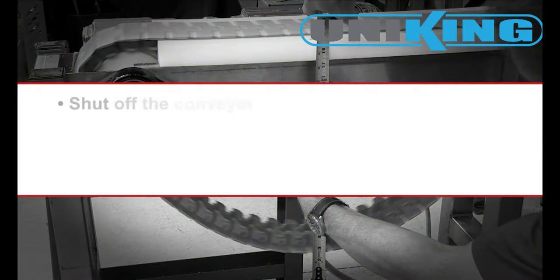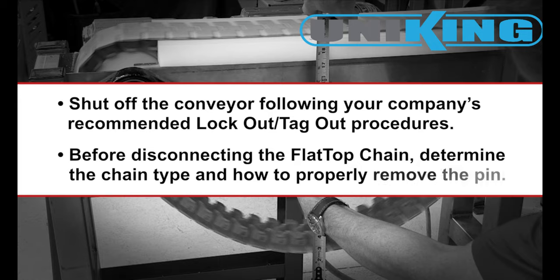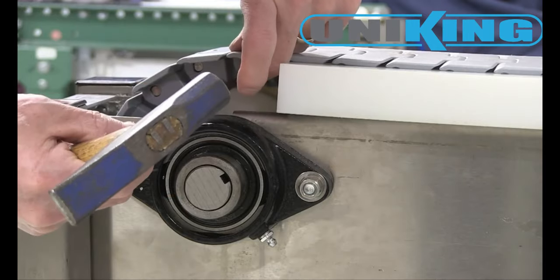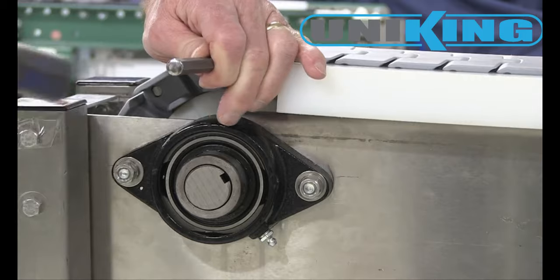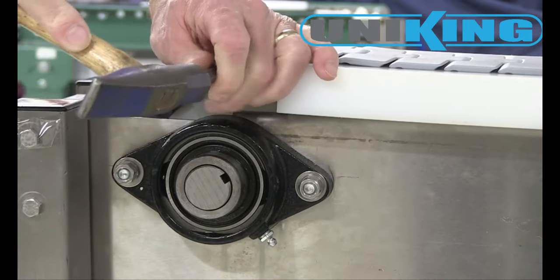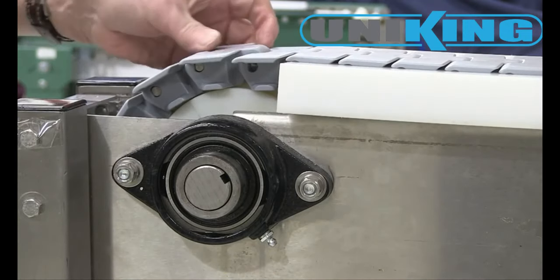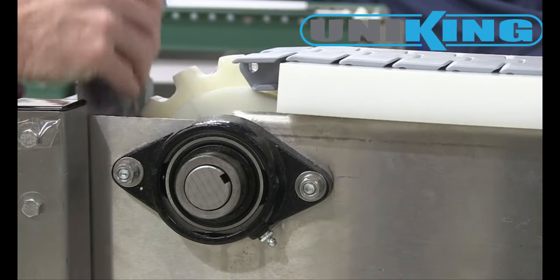Shut off the conveyor following your company's recommended lockout tagout procedures. Before disconnecting the flat top chain, determine the chain type and how to properly remove the pin. The metal pins in table top chains must be driven out with a hammer and drift. Most of them can be driven out from either side of the chain hinge. Remove one chain pin in the manner determined in the previous step, on the carry way near the drive sprocket so the chain can be supported adequately.